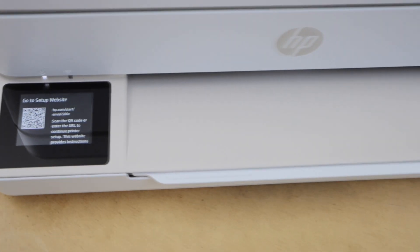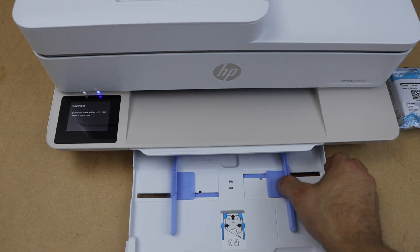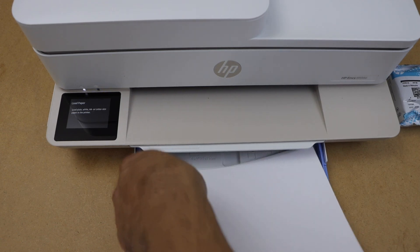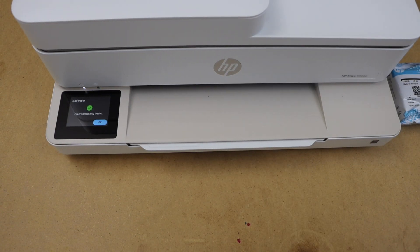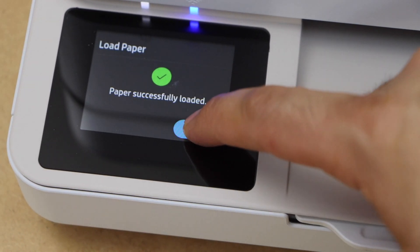First we will load the paper. Open the paper tray and adjust the size. You can load A4 size or letter size paper. Place it in the tray. On the display panel, it will ask you to confirm the paper, so press OK.